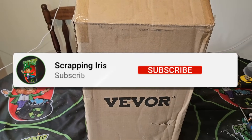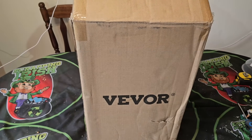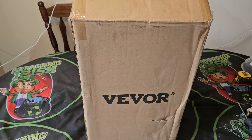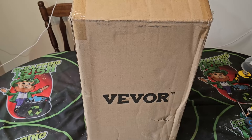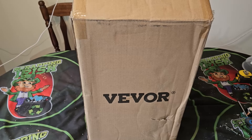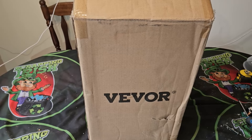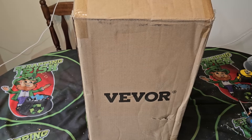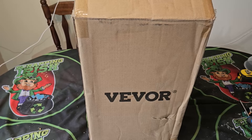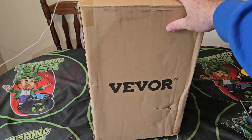Welcome back to another Scrapping Irish video. As the title suggests, this is a new item I've got — I previously had one of these but the other one burnt out. I needed it again because I'm back on the gold recovery stuff, so I need distilled water. This is a review of the product — I didn't get it free, I bought this myself.